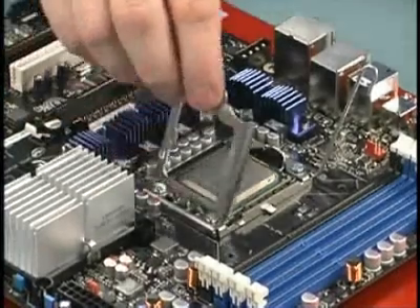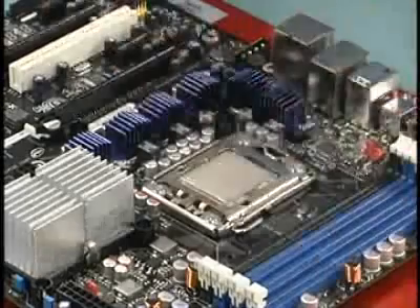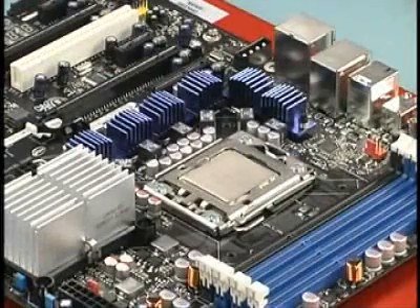To secure the processor in the socket, close the top plate and latch it with the locking lever arm. With the processor installed, the fan heatsink can be installed.